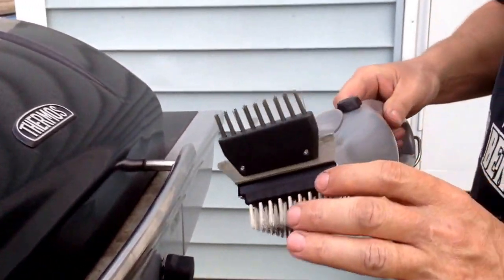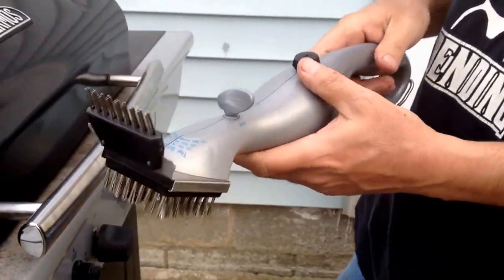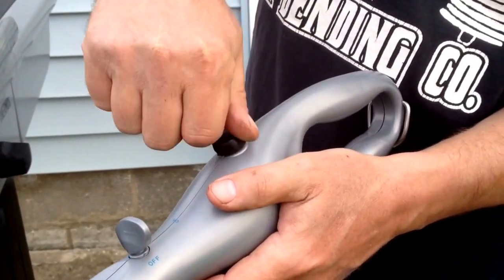The attachments on it come off. There's a little screw here — a wing nut that you can take off so it comes off and you can wash it. You fill it with water: you take this little cap off here, put the water in there, which I already filled it for this video.